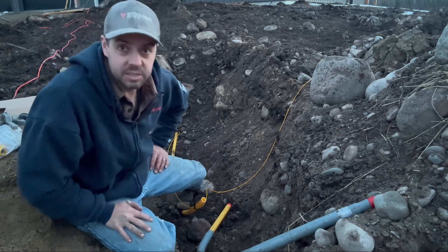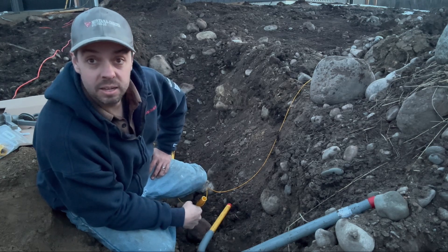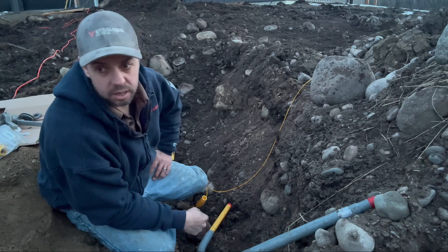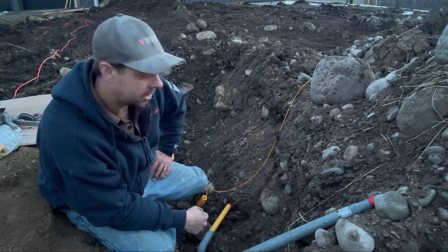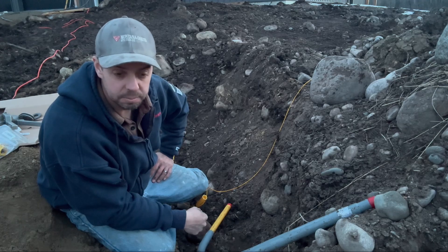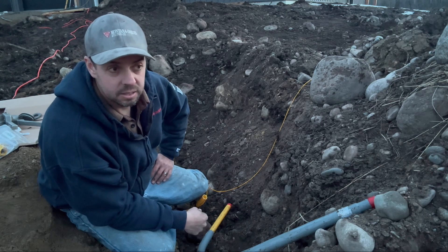I happen to do this for a living so I have access to all the gear, but I believe you can go rent it at most commercial grade plumbing supply stores. Some rental yards will have fusion gear too. It's a lot better than a mechanical fitting because you're eliminating a failure spot — a fuse can fail, but you're definitely eliminating a mechanical fitting getting buried in the ground and potentially failing.